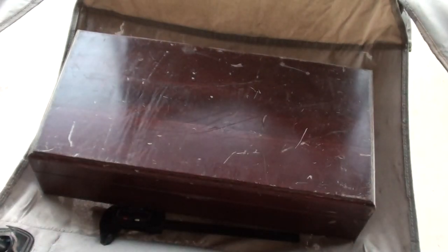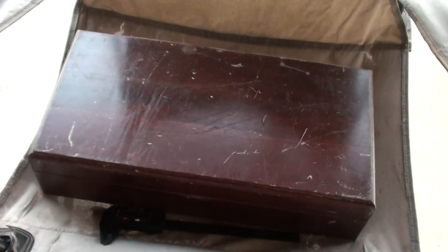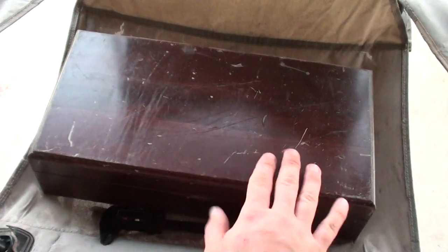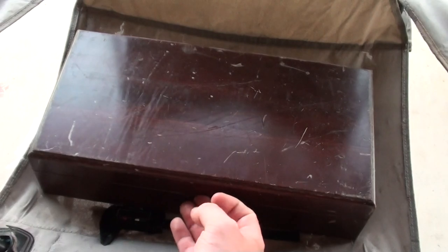I was looking on Amazon for valet trays and stuff, and then it kind of clicked — hey, I have this, why not use this? I took some stuff off of it, found it, and realized that I scratched the finish of it. But it's still a good wooden box. So let's see what's inside.